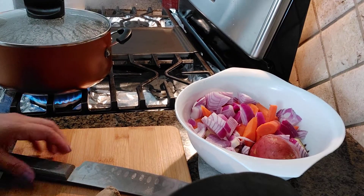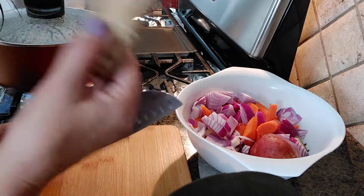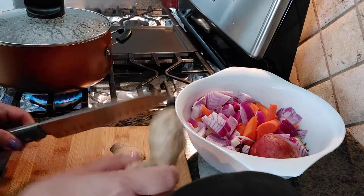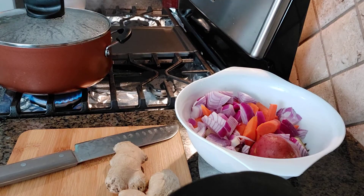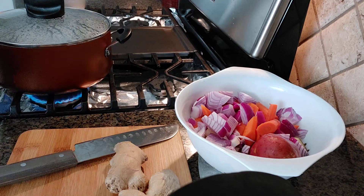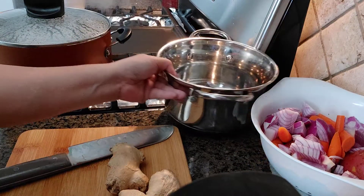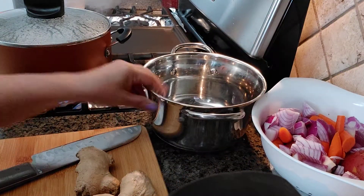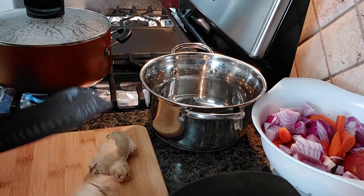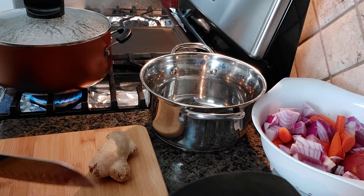Okay guys, we're going to make some ginger ale since I have a lot of it. It's gonna be a delicious ginger ale. I like ginger — this smells good.